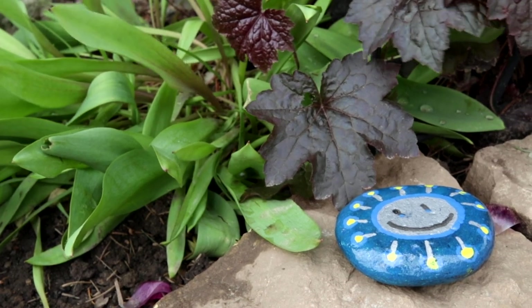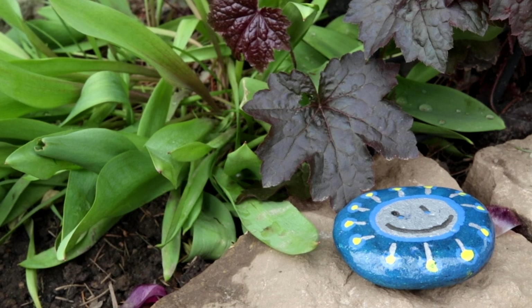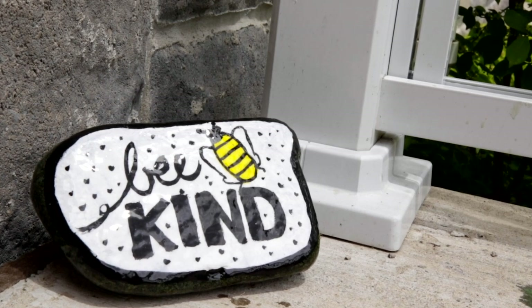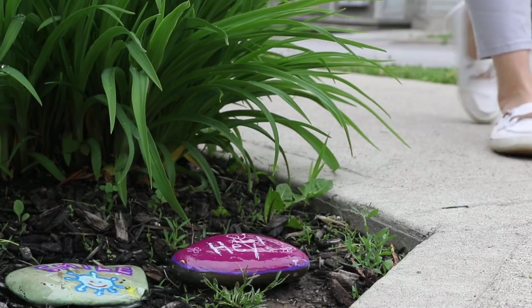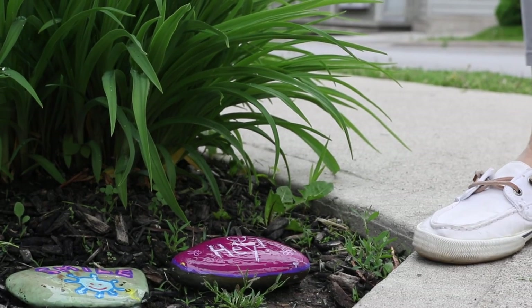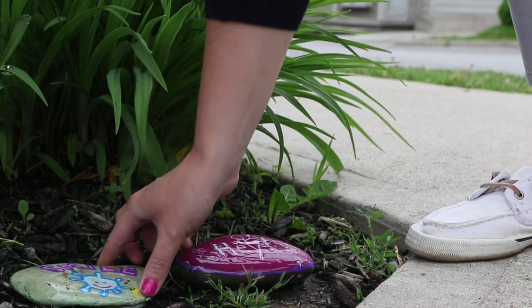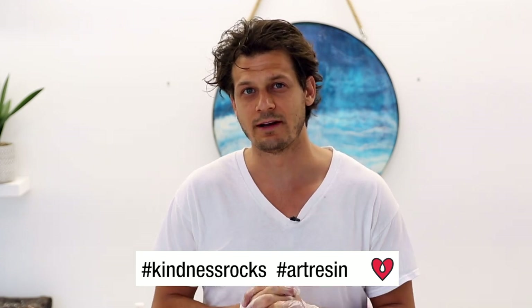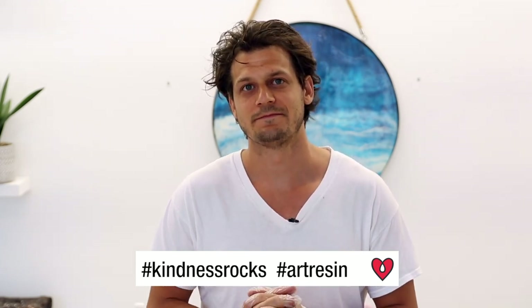Either way you do it, the art resin is going to make that rock stand out a bit more by saturating the colors, and it'll make the artwork underneath — the beautiful message of kindness you put on there — last a lot longer. This is a great idea; it shows that artists can just do little things and it actually does make someone's day to find a nice little message like that. So thank you for thinking of others.